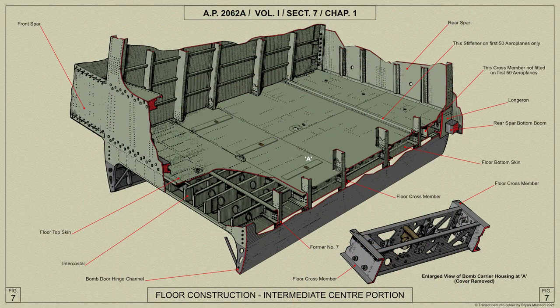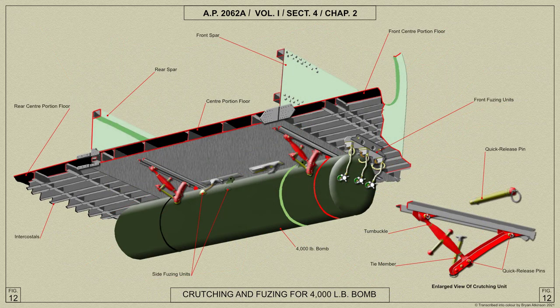The floor is fitted with three bomb gear housings between bomb beams 8 and 9. The two outer housings are the standard type to carry 500lb bombs, whilst the centre housing contains an RAE Heavy Bombslip unit to carry a 4000lb bomb. In early Lancasters, a top hat section stiffener is fitted above the floor at floor beam 11, but in later aircraft this is replaced by an additional floor beam 11A.